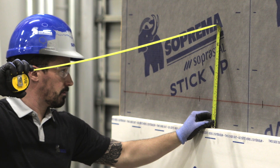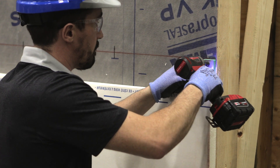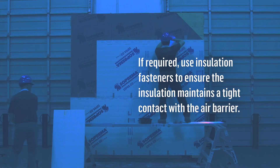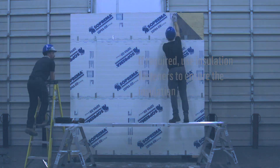Use a tape measure to confirm that the panel is level. Then, install the next row of clips on the top edge of the insulation. Continue this process for the rest of the wall. If required, use insulation fasteners to ensure the insulation maintains tight contact with the air barrier.